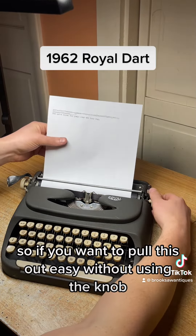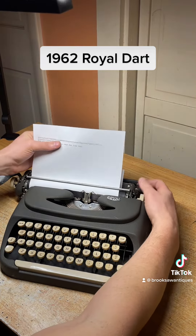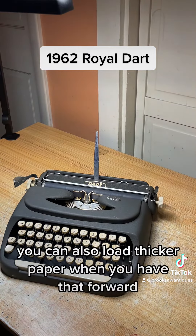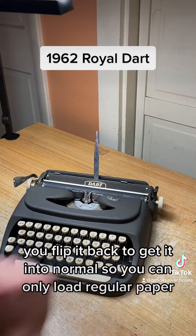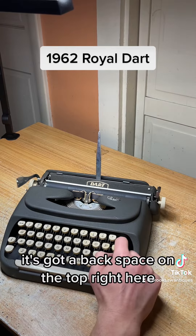If you want to pull the paper out easily without using the knob, you flip this switch here on the right — that's the carriage release. The one in front of that pulls it right out. You can also load thicker paper when you have that forward, like carbon copy or card stock, and you flip it back to get it into normal so you can load regular paper. It's also got a backspace on the top right here.